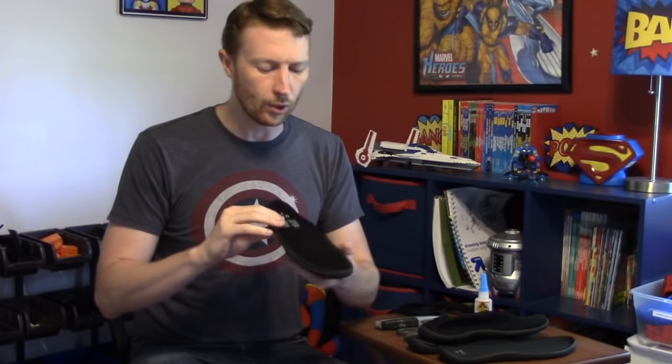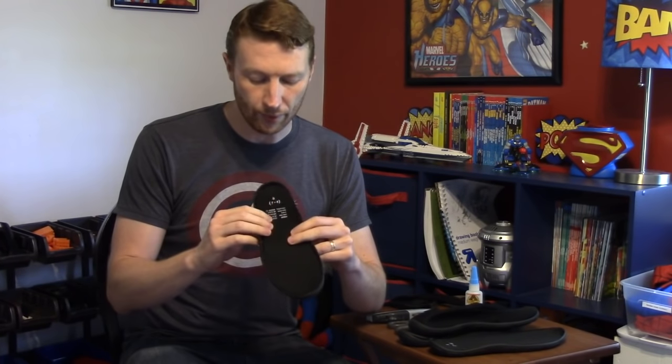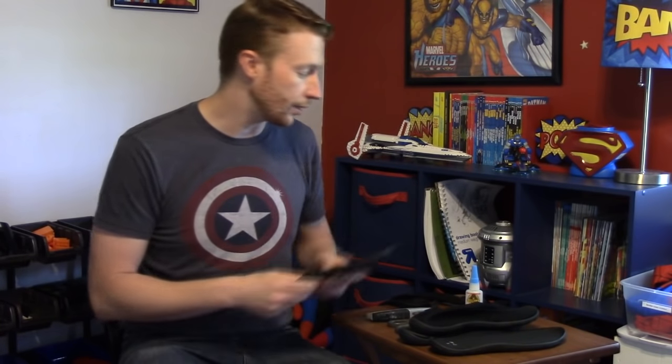Something I want to point out real quick is I always use soles or shoes that are at least two sizes smaller than my foot. Normally I wear a size 10.5 or 11 shoe but for this I buy the small 7.8. That way it sits completely underneath my foot and it's not hanging over the front of the toes and flopping around.